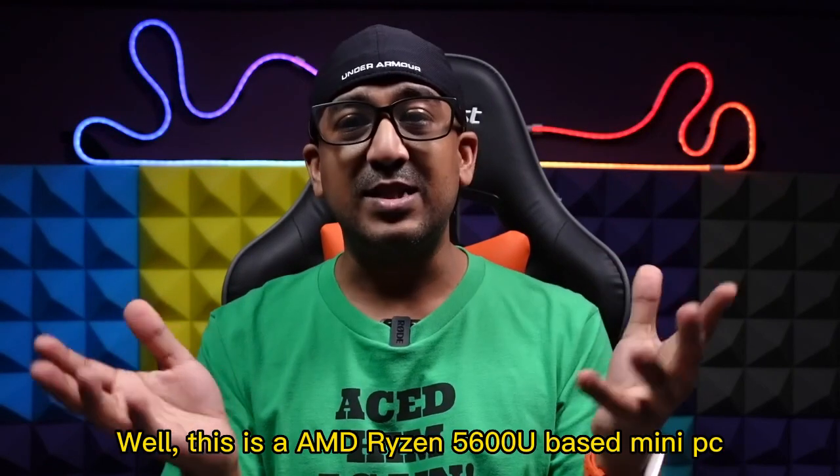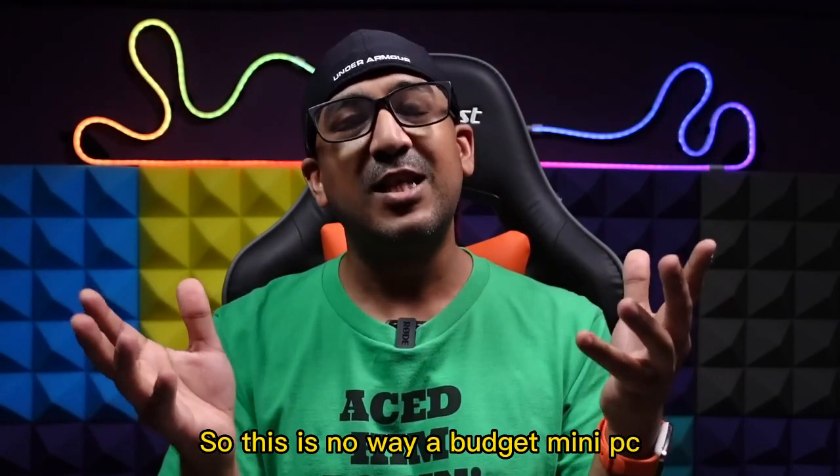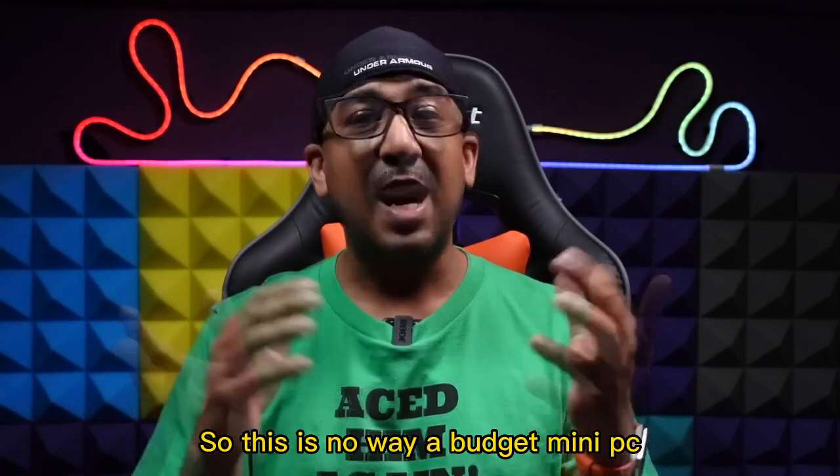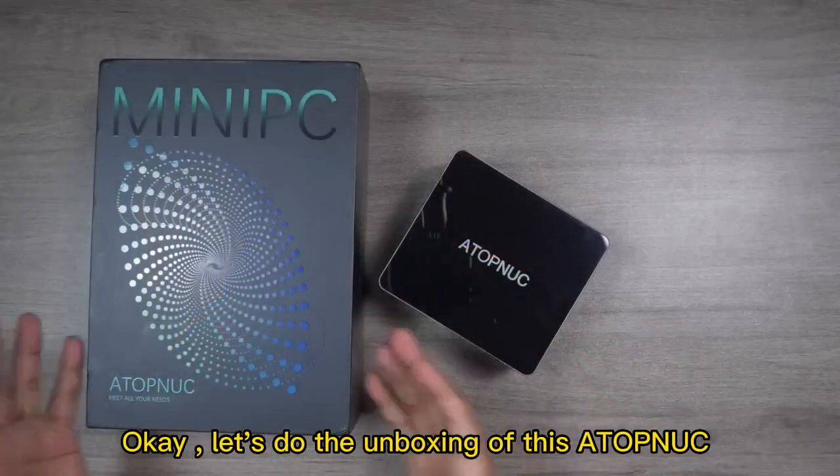This Atop Nook is an AMD Ryzen 5600U-based mini PC, so this is in no way a budget mini PC. Within its price segment, this one offers the best value for money.